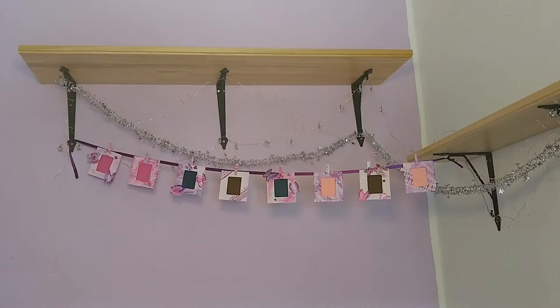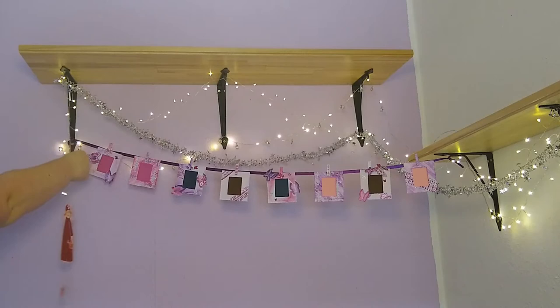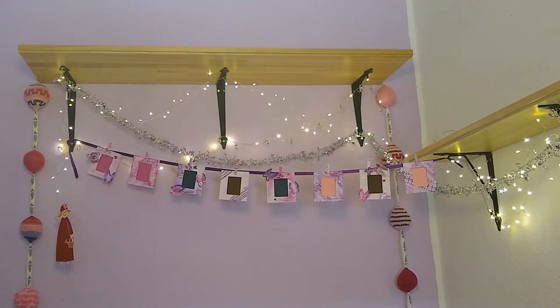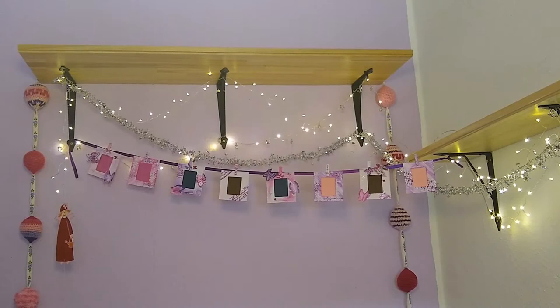I forgot to turn on the fairy lights, and I'm putting up the flower fairy on this side. I also took down the Easter garland, and I think it would look nice draped over the top shelf. Yes, it isn't Easter, but it fits in here nicely, and it isn't too Easter. And with that, the dangly bits are finished.